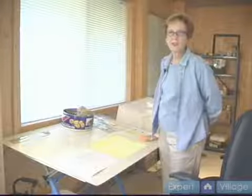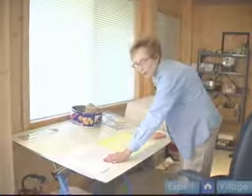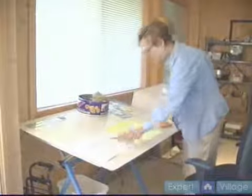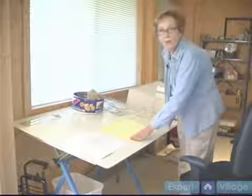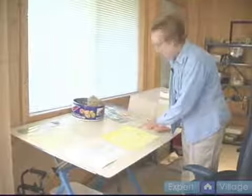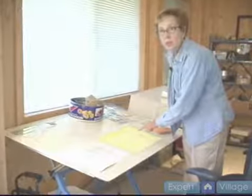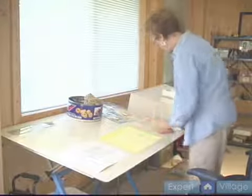Good morning. This is Sue Rose again with Expert Village. As you can see, we've gone from this basic piece of white paper with the original drawing to our piece of Arches watercolor paper with the yellow on it — the transparent yellow — and we have used a masking fluid to mask the sun so that it will remain this yellow color when we erase it.